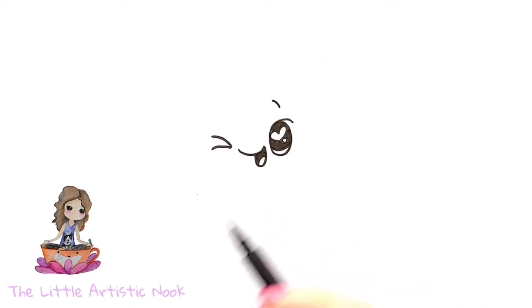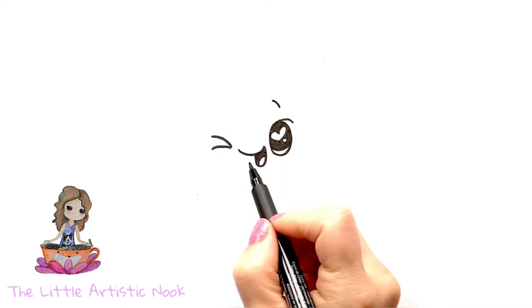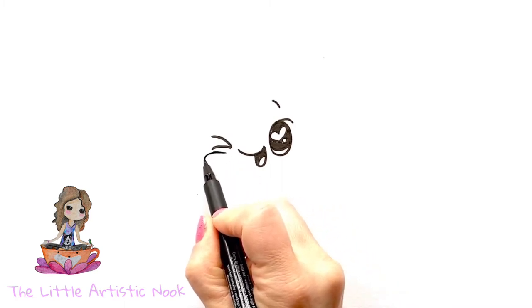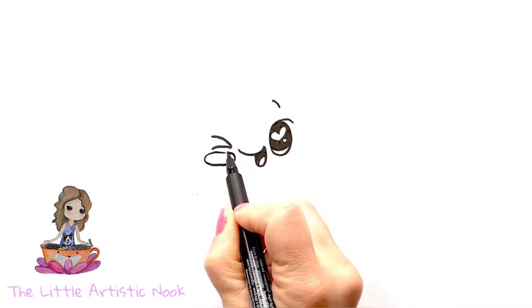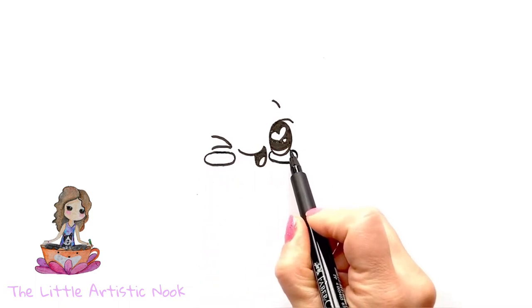For our first cheek, we're going to draw a full oval underneath the winking eye. Then underneath the second eye we'll do the same thing, but we'll start the oval so that it's touching the outside edges of the eye.